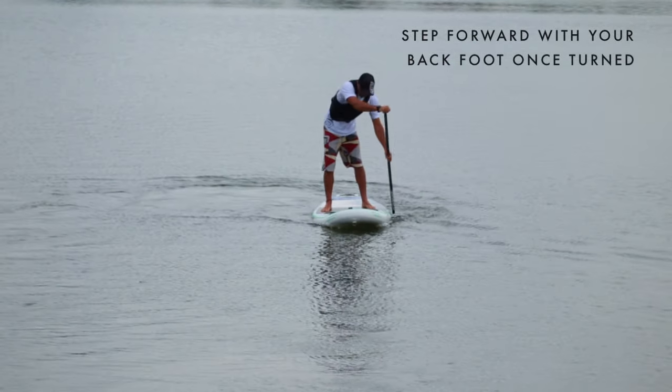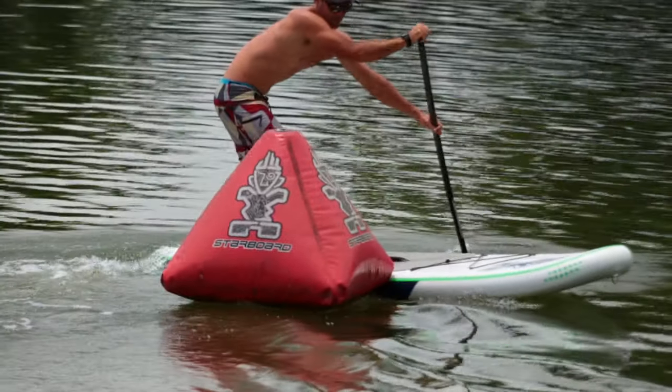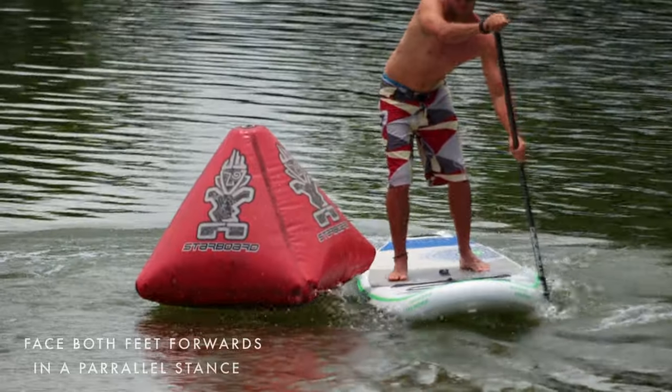As you step forwards, bring the back foot forward again so that both feet are facing forwards. As you build confidence, you can cross step back into a parallel stance.